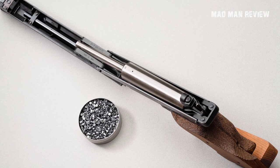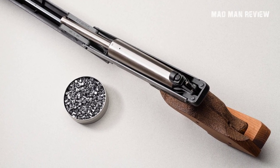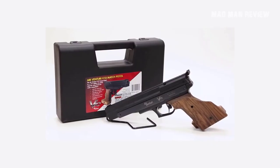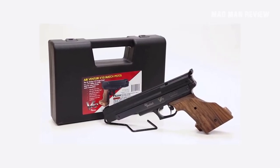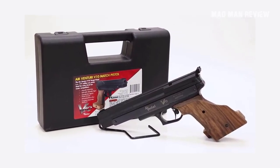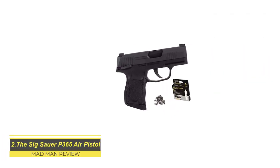On top of that, the V10 comes with a beautiful stippled walnut grip with a generous palm shelf on the right that adjusts for your grip, and a thumb rest on the left for a firm hold. With the V10, some good pellets, and a bit of practice, you can start to dominate local competitions.